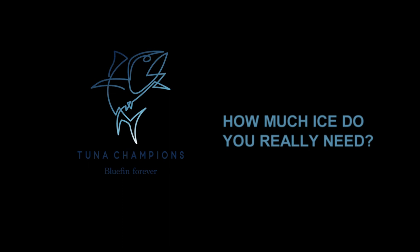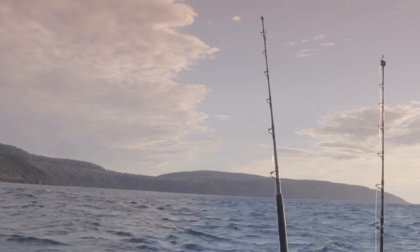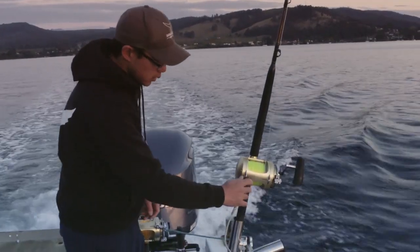Being a tuna champion is all about those small moves that make a difference. Let's find out how to take a tuna's temperature down after capture, so we get the best quality meat and the longest possible shelf life. Today, we're going to head down off the bottom of Tasmania to an area called the Mewstone. What we're hoping to do is find some good-sized southern bluefin tuna and ice it down.